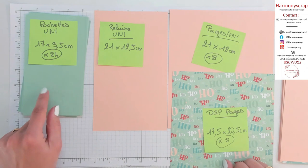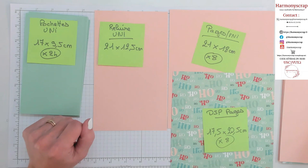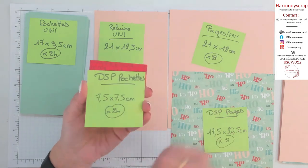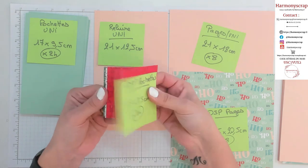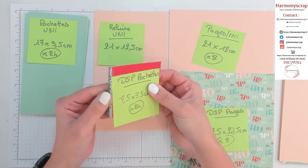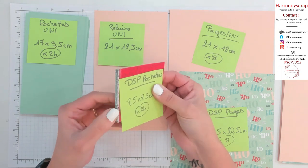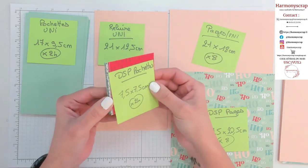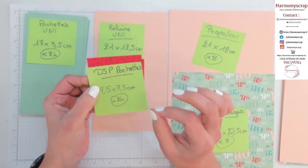Pour en venir à la déco de nos petites pochettes, il vous faut également 24 morceaux de papier design qui mesurent 7,5 par 7,5 cm. On a 24 pochettes, j'ai fait 3 fois 8 — histoire d'avoir un nombre pair. Mon côté un petit peu psychorigide, il y en a que ça va faire rire. 3 papiers design différents pour ma part. Mais vous faites exactement comme vous voulez.